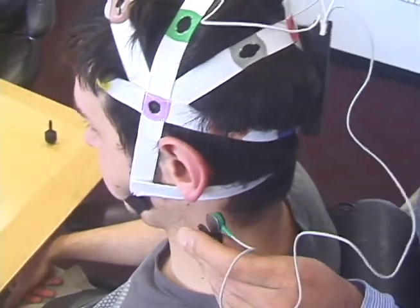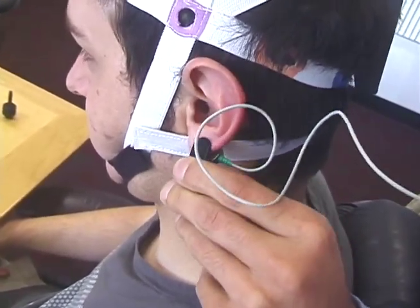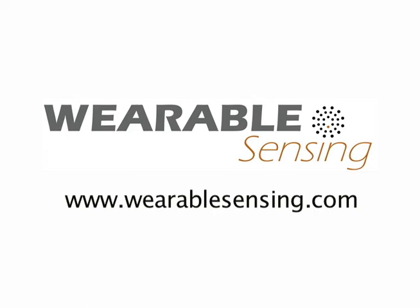Now, attach the ear clip electrode to the ear. Next, view the DSi setup video to verify signal quality before starting to record EEG signals.